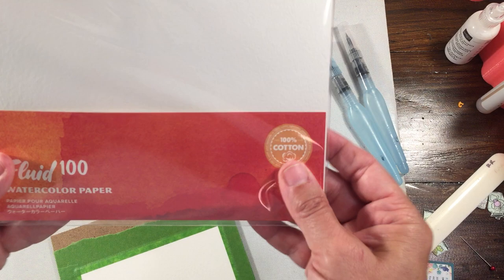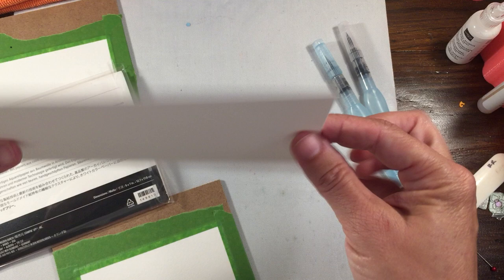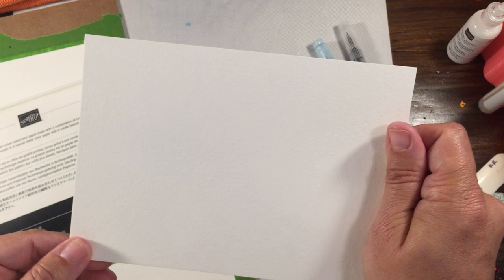Hey everybody, Rachel here from RachelTheStamper.com. Today I'm going to play around with the brand new Fluid 100 watercolor paper that Stampin' Up carries. This is a newer paper — our other paper was different. I don't believe it was as heavy weight; this one I believe is 100 pound weight.